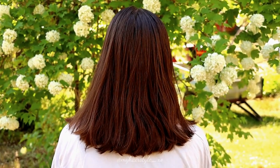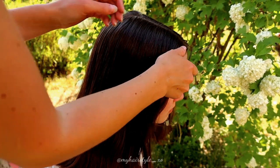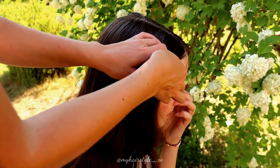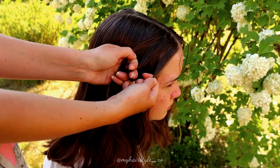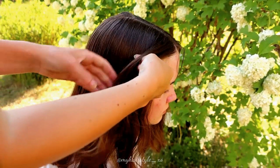Next I will start the second hairstyle. For this style you need a middle parting, and then you start to braid from the side with three strands.